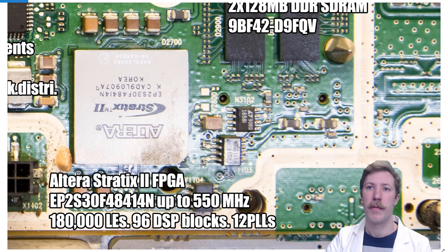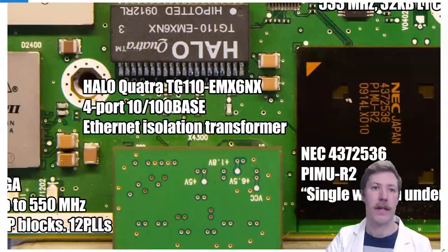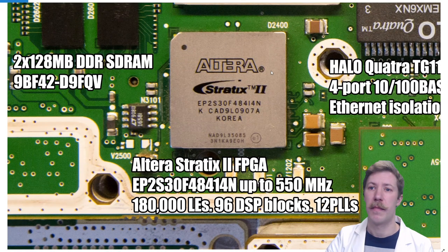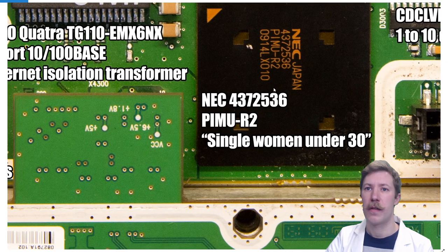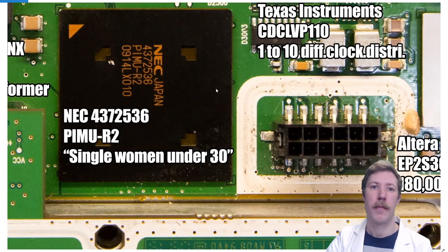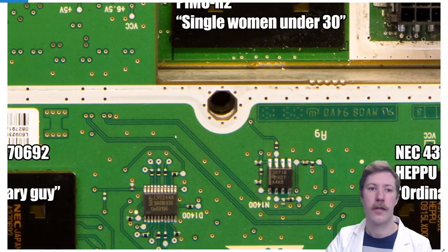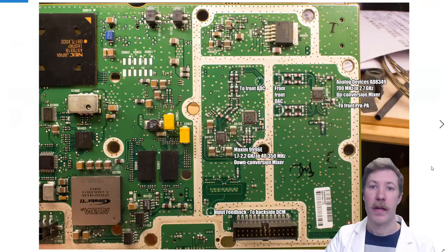There is also an Altera Stratix II FPGA along with 2x128 megabyte SDRAM — two of them, one for each transmitting amplifier. The receiving CPU is the Pimu R2, an NEC chip with a Nokia part number, with the two RX ICs sitting underneath on the receiving board. The transmitting part of the CPU board sits to the right and left, so let's first go to the back side where we have the input connectors from and to the power amplifier.